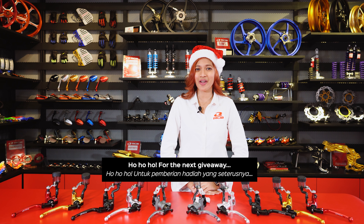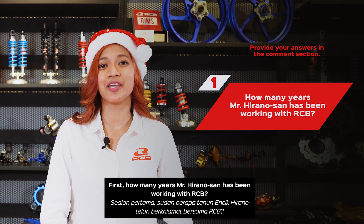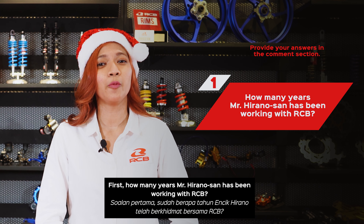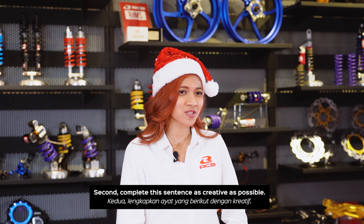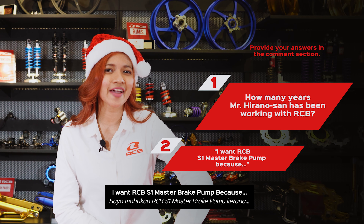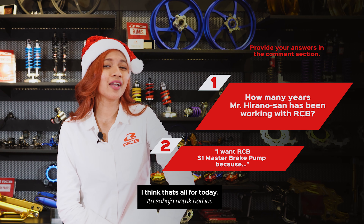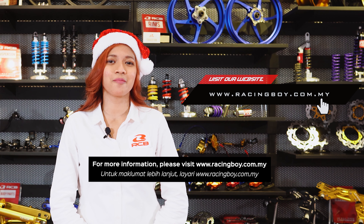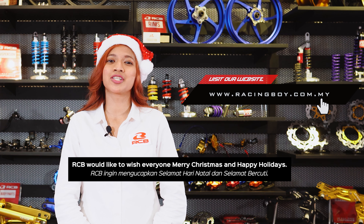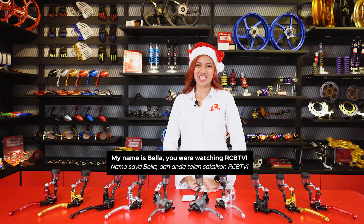For the next giveaway, please answer this question correctly in the comment section below. First, how many years has Mr. Hirano-san been working with RCB? Second, complete this sentence as creatively as possible: 'I want the RCB S1 Master Brake Pump because…' For more information, please visit www.racingboy.com.my. RCB would like to wish everyone Merry Christmas and Happy Holiday. My name is Bella, you are watching RCB TV.